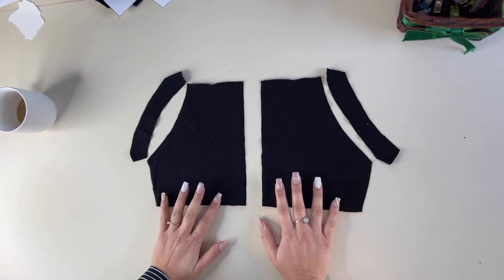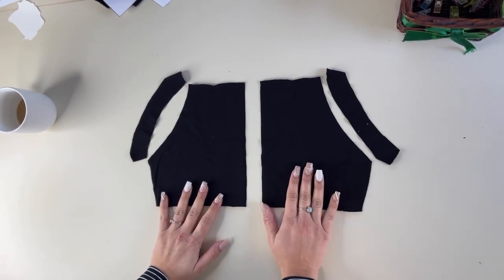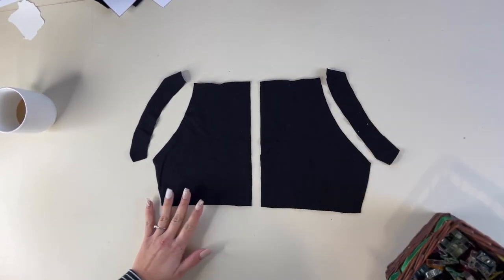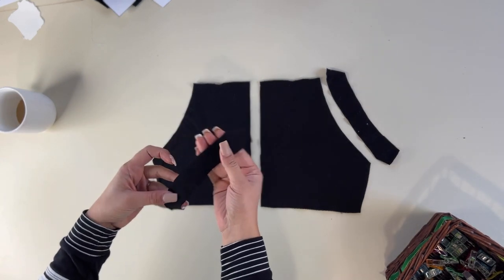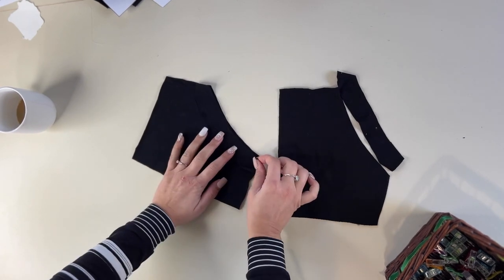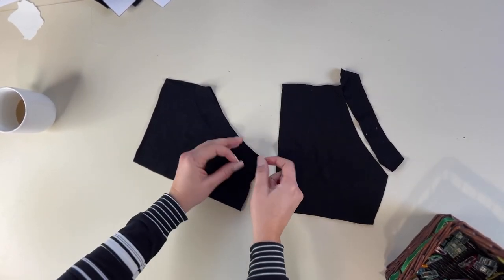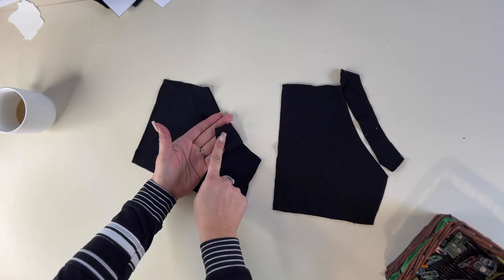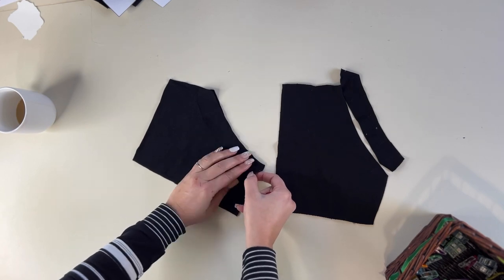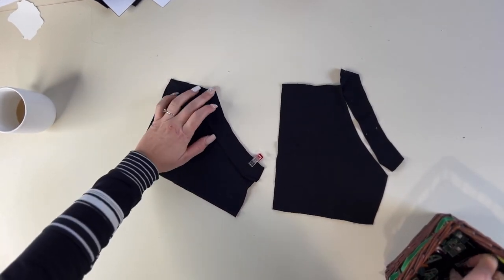We're going to get started with our pockets. If you're not making the pockets, you can omit this step and move on. We're going to grab our pocket face-up on the mat and grab the pocket facing. I'm going to place it right side down, right on top of my pocket, matching this facing right side to the right side of the pocket right at that curved raw edge. And I'm going to go ahead and sew that on with a stretch stitch.